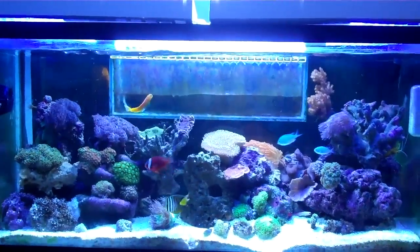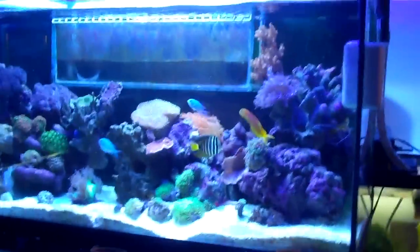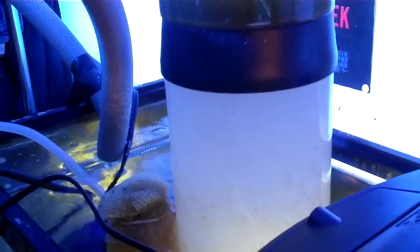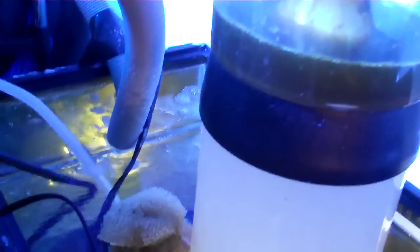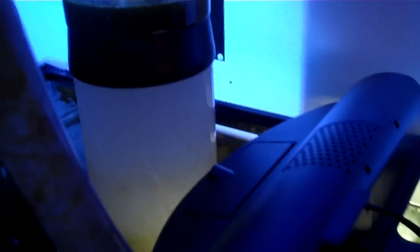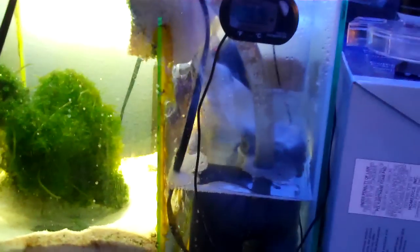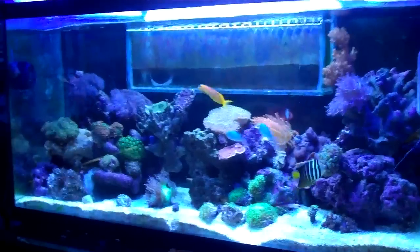I did the overflow box myself and drilled the tank myself. The sump back here I did all myself again — it's a 20 gallon long. I've got the hoses going down in there. It goes over into the protein skimmer. This is a Nautilus TE turbo-eduction skimmer rated for like 150 gallons, so it does pretty good. I've got my little refugium down here and I just have a MaxiJet 1200 for my return pump right now. I'm either going to upgrade it or get a bigger one, but it's not quite enough turnover for the tank. But everything's doing fine.